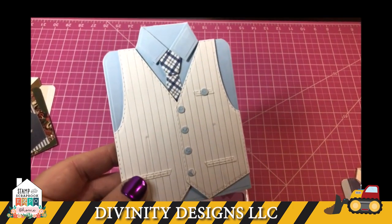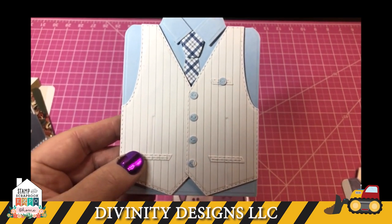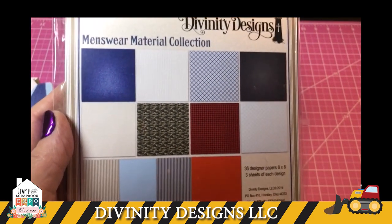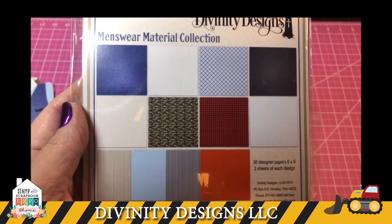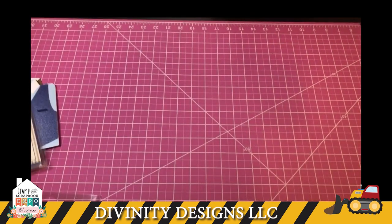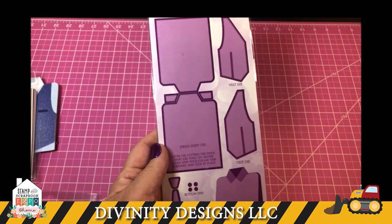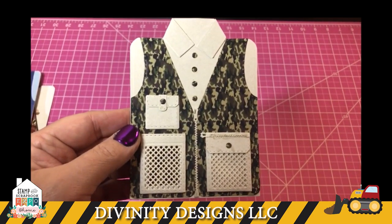This one's a little dressier, but you can see we used the different papers from our paper patch. And here's a nice jean vest. All those cards were made using the menswear material collection paper pad — you can see all the patterns used on those cards. Along with that die, you can also use hunting and fishing vest dies along with the Couture Collection and the menswear paper pad. Here's a nice hunting and fishing vest.